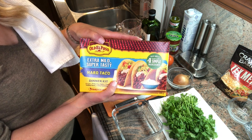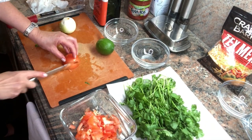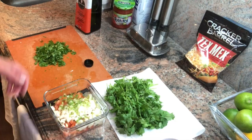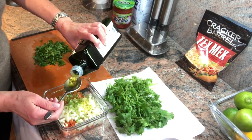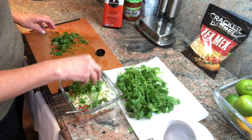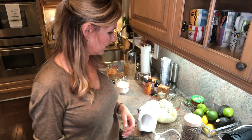I also have hard shell taco cases. I'm going to put them on a cookie tray and keep them warm in the oven until my guests get here. I scoop out the seeds from the tomato like that, then dice it up small along with the jalapeño and onion. I'm going to use the rind of one lime, two tablespoons of olive oil, a quarter teaspoon of salt, about two tablespoons of cilantro, and just a pinch of pepper. Stir and put it in the fridge — all done.